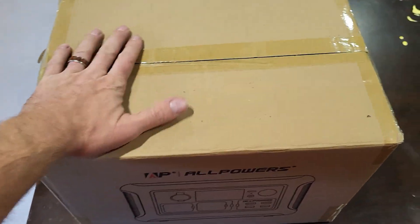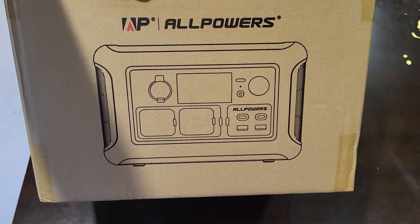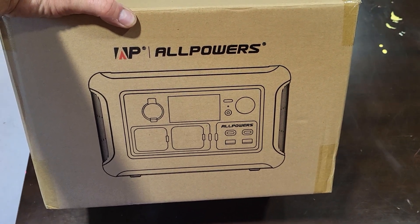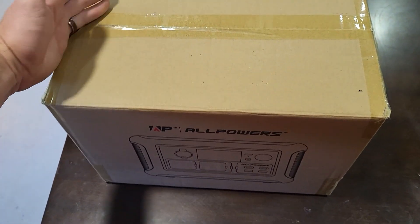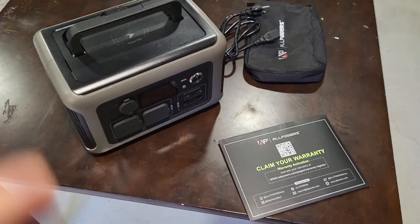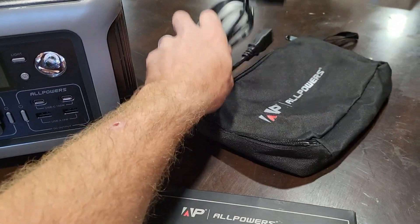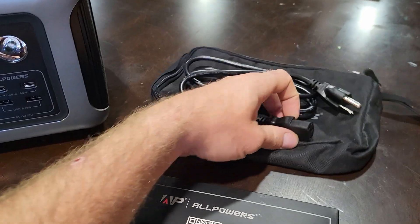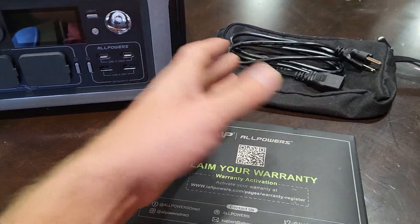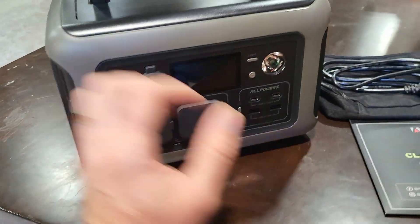Hey, how's it going guys, it's Going Off Grid and today we got another product sent for testing. This is All Powers — it's a solar generator or all-in-one power station. We're gonna open it up and see what's in here. It comes with a carrying case for your cable, a fairly standard cable that a lot of computer power supplies use. I like things that are standard — if you lose it you can get another one. Got your warranty, instructions, and owner's manual.